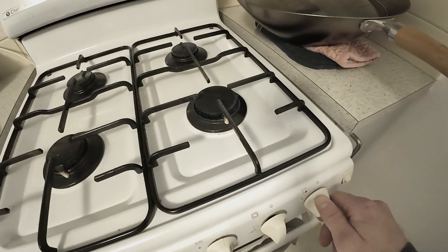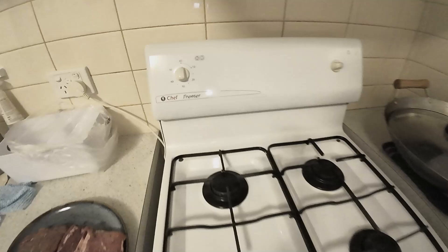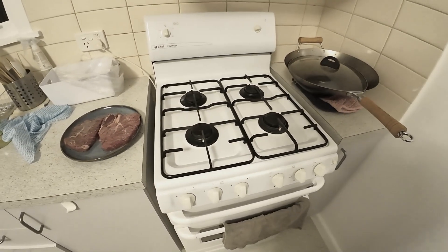That is how you ignite your gas on a Chef Premier gas oven. Thanks for watching the video, I'll see you in the next one. Peace out.